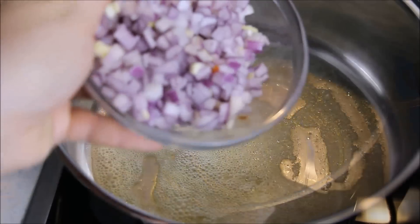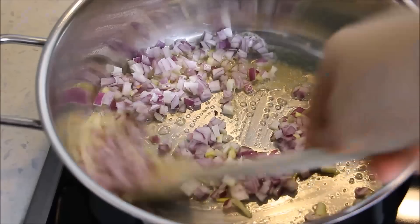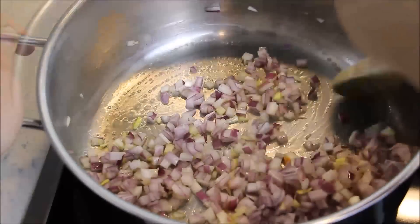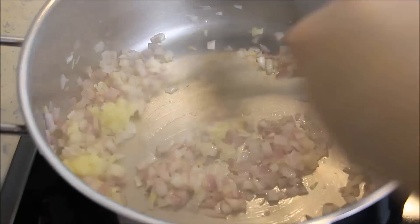Los geht's mit der Zubereitung der Fülle. In einem Topf oder einer Pfanne erwärmt ihr genügend Butter oder Öl und bratet erstmal die Zwiebelwürfel darin an. Daraufhin fügt ihr den Knoblauch und das Fleisch hinzu. Bratet die Zutaten so lange an, bis das Fleisch ganz durch ist.